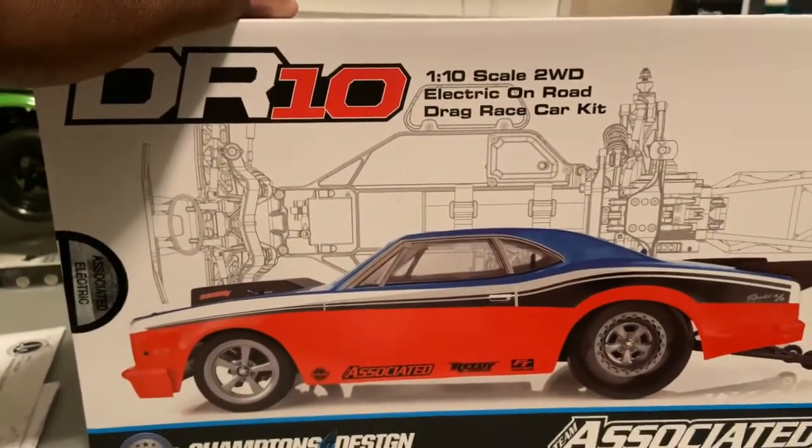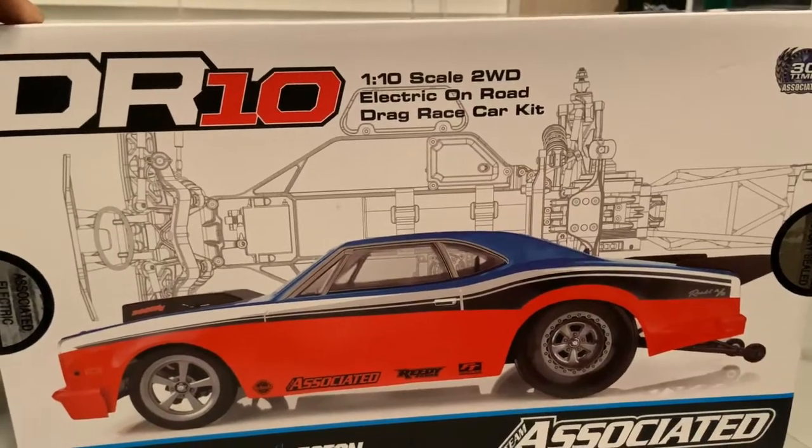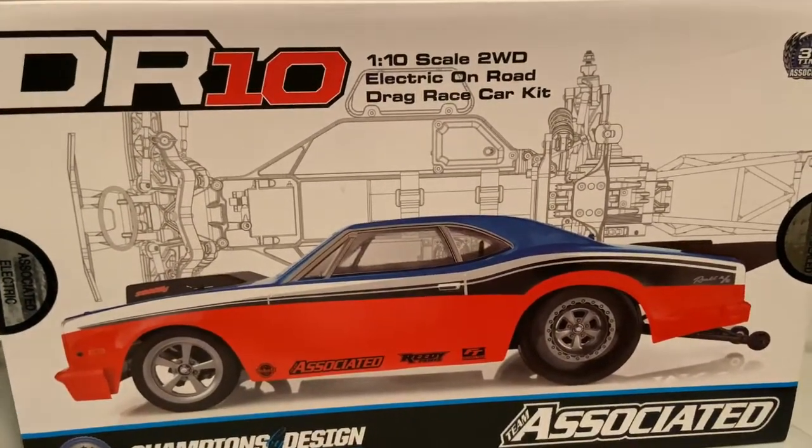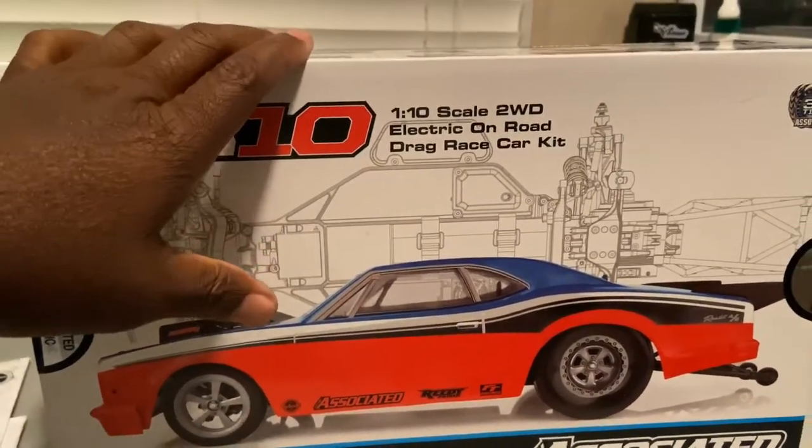So we're going to go ahead and crack this thing open. I was going to wait till Sunday to start building this thing during the live show, but man, listen bro, it's like anything else — you get into the RC car, bro, you can't wait. So let's crack this thing open and see what's inside.